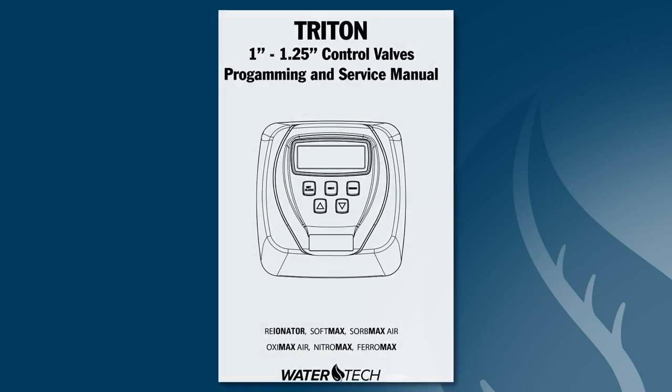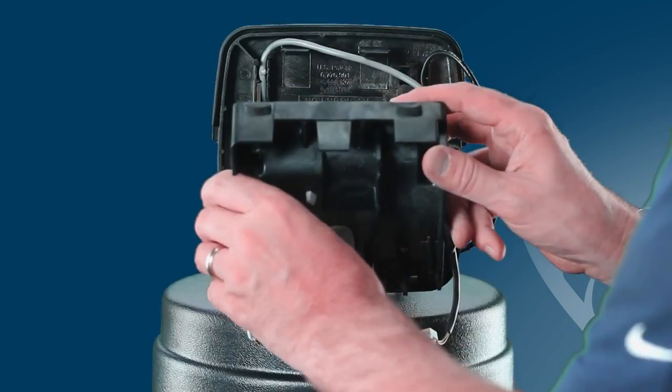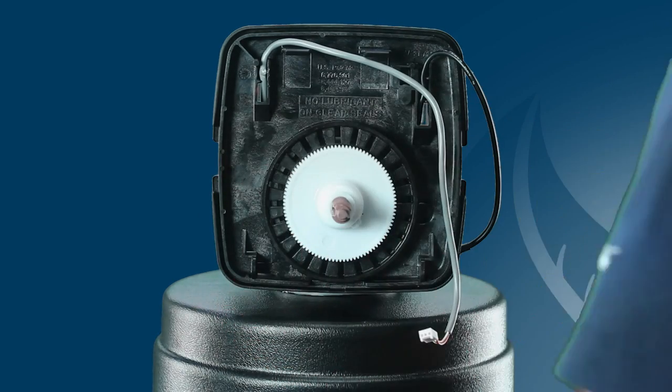As a tip, you will find that most errors can be corrected simply by disassembling the valve down to the pistons and then reassembling it.